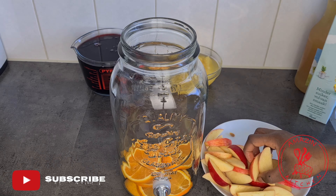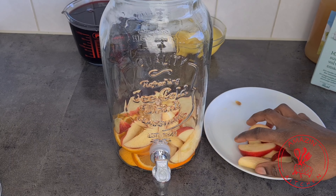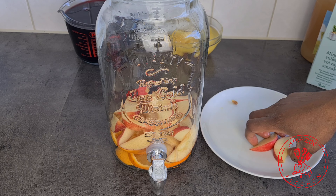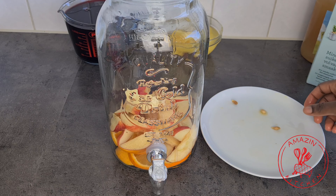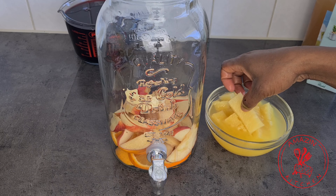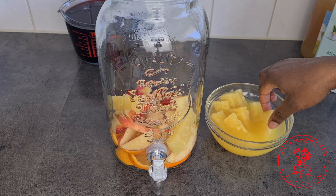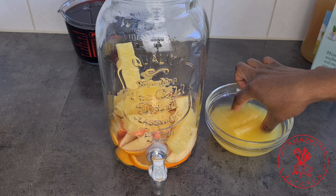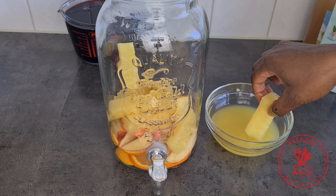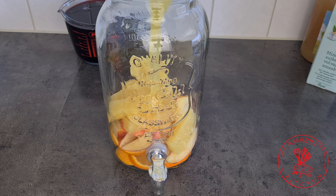Next I'm going to add my chopped up fruit into my dispenser. You don't have to use a dispenser — any large bowl will work. You don't have to necessarily use apple, oranges, and pineapple like I am, but I'm using them because they complement the fruit juices I'll add later. Sometimes I also add frozen grapes, strawberry — any fruit of your choice will work here. Since I'm using canned pineapple, I'm going to add its juice as well.